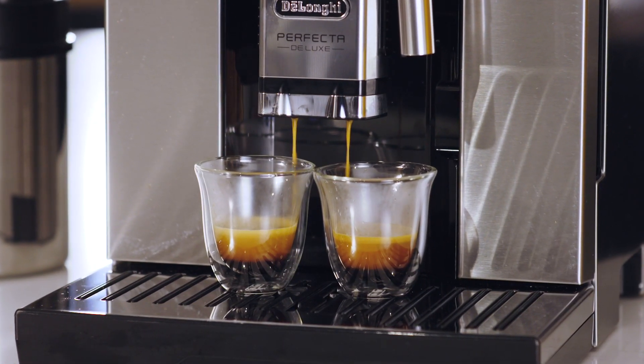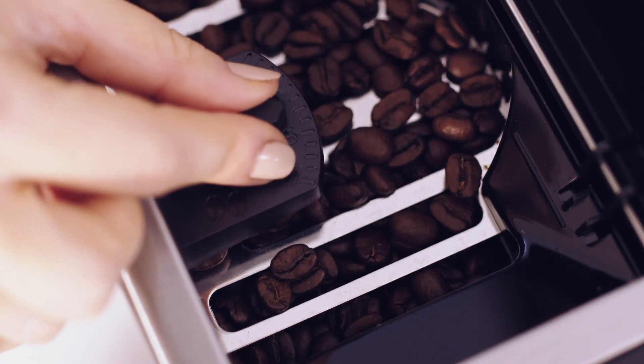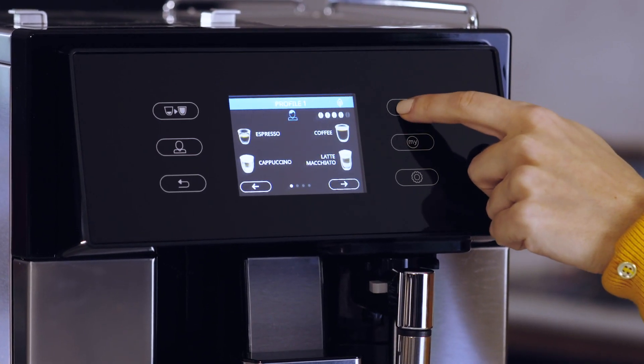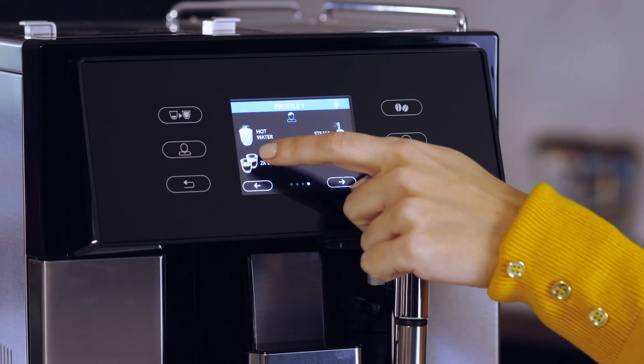Before preparing your favorite coffee drinks, it's essential to make a few espressos first to ensure the internal system is operating at its optimum. This is a great time to adjust the grinder settings and the espresso parameters to suit your taste. First, make two espressos using the default settings.